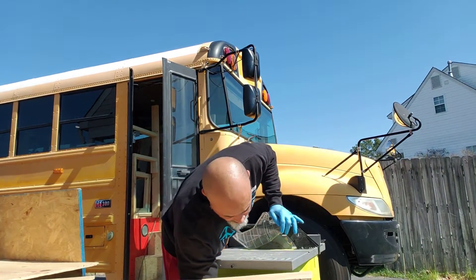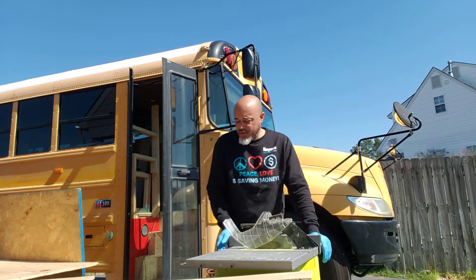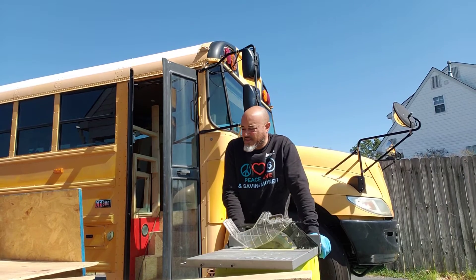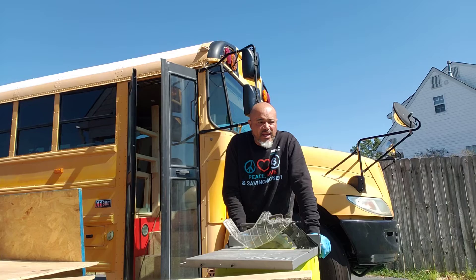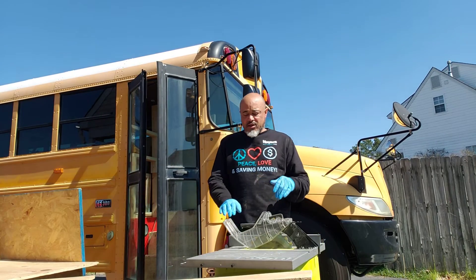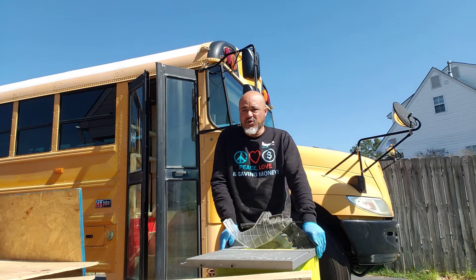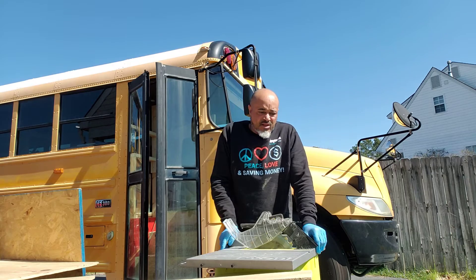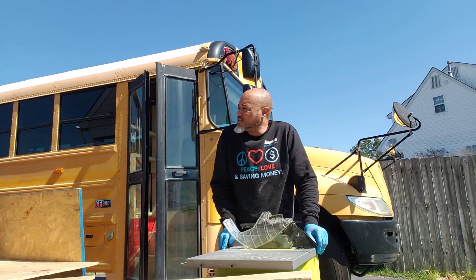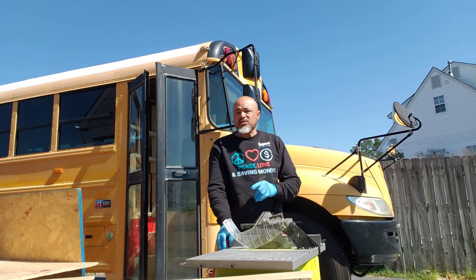Once I get the composting toilet done, I'm going to work in the back of the bus to get my power closet squared away. I've still got a lot of stuff back there that doesn't need to be there, and I still need to finish wiring up my 12-volt box and mounting the fuse box. The weather's getting to the point where I'm ready to put the batteries out.